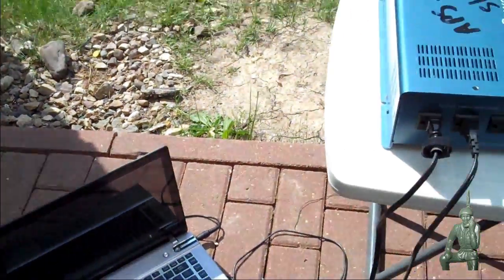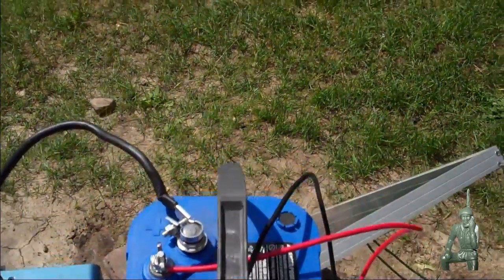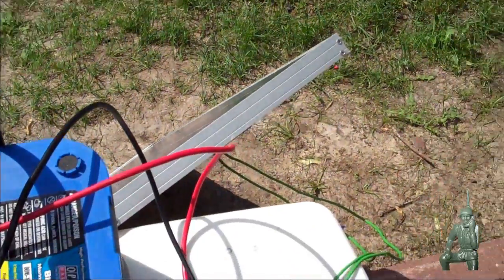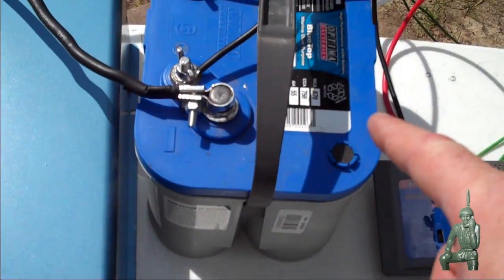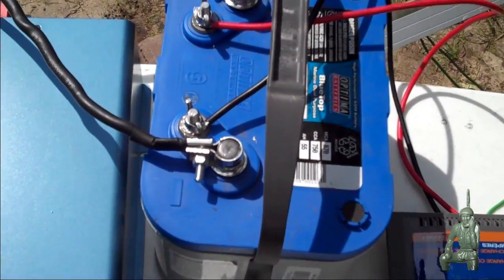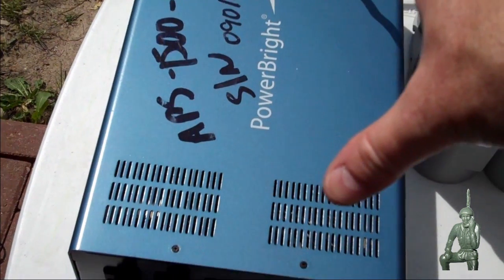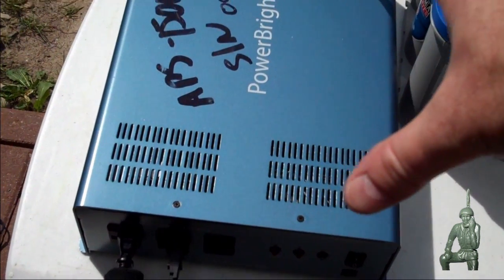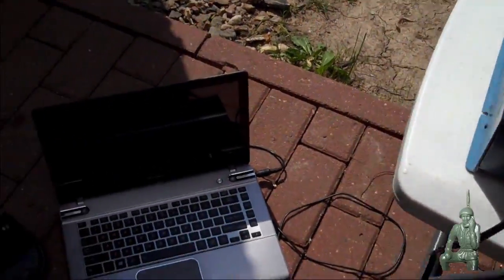So this just covers the basics of what you need if you're thinking about setting up solar. Of course you're going to need the array, the charge controller, some batteries — and I can daisy chain these batteries in parallel and keep adding them for extra capacity — and a good inverter. This is a 1500 watt inverter and I got this from Sears. And of course some devices to charge.